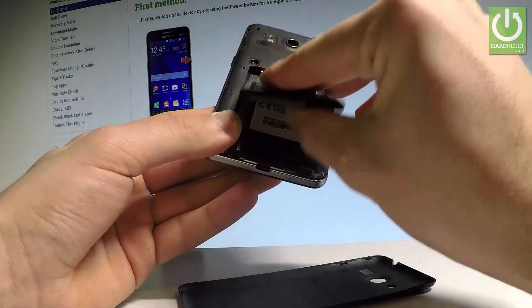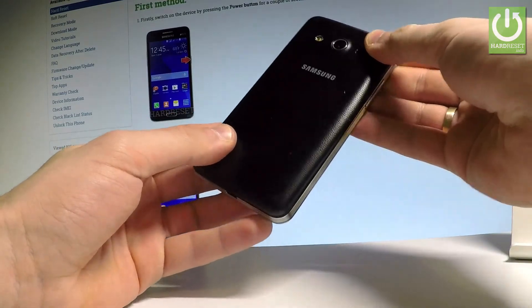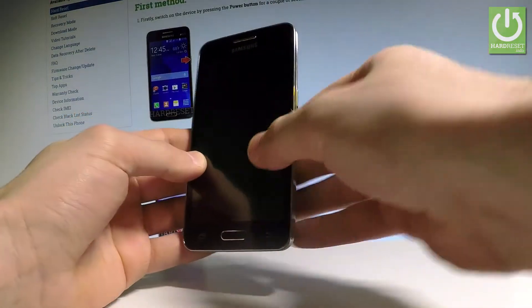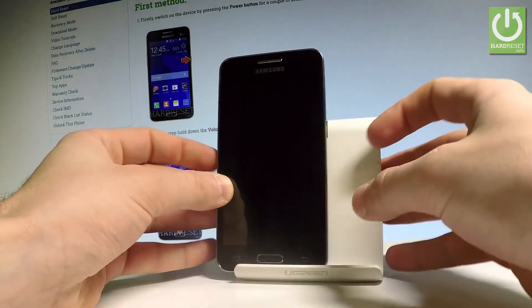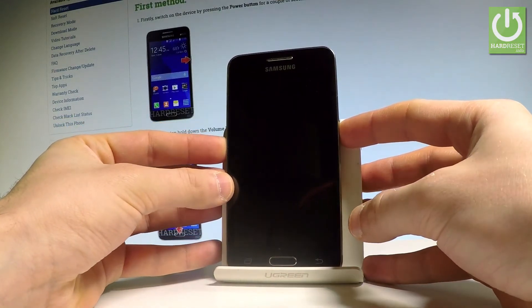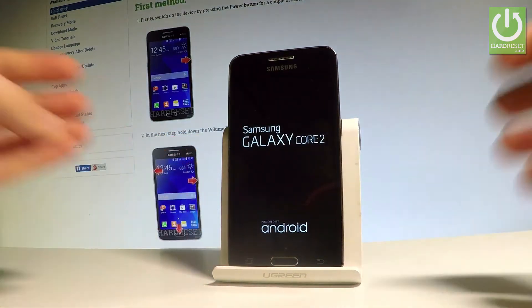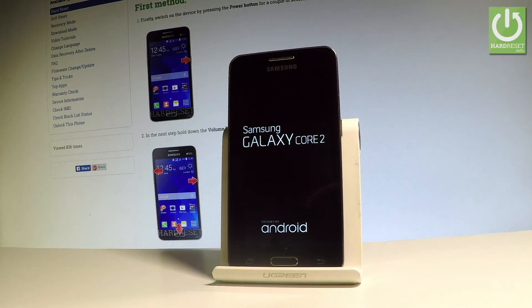Now all you have to do is simply put back the battery and back cover. Let's press the power key to switch on the Samsung Galaxy Core 2 and the device is turning on. So that's it — thank you for watching, please subscribe to our channel and leave a thumbs up under the video.